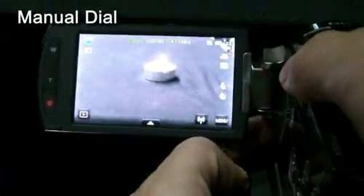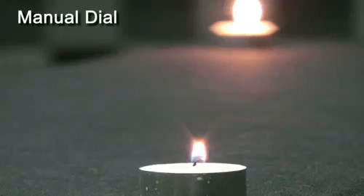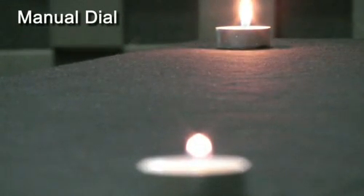Another new feature of the S16 is its manual dial. With the manual dial, users can select auto focus or manual focus. The manual dial is located under the lens, and using this dial users can change from auto mode to manual mode and control the focus.